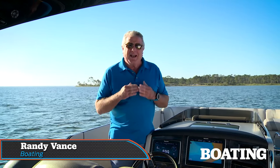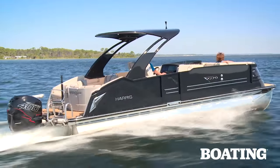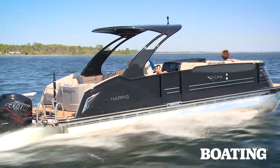Hi, I'm Randy Vance for Boating Magazine. I'm on a brand new boat from Harris and we're in Port St. Joe, Florida. This is the V270 and it's ideal for this coastal area. It is packed with luxury and it has a great sleek look thanks to the fiberglass cowling on the front and the sleek glossy gates along the sides. And it's a performer too, thanks to Mercury's 400R outboard motor on the back.